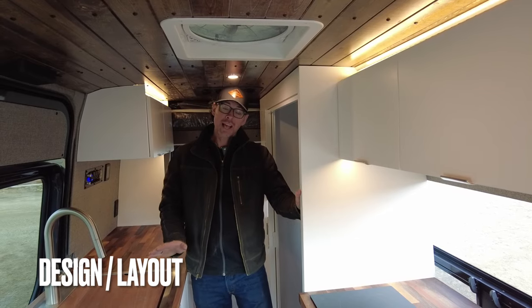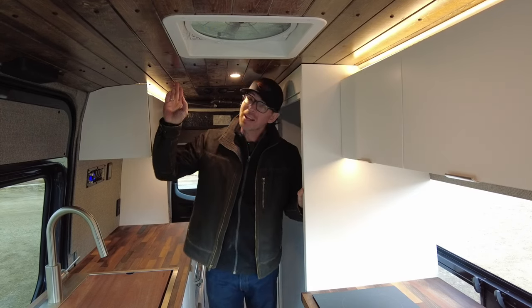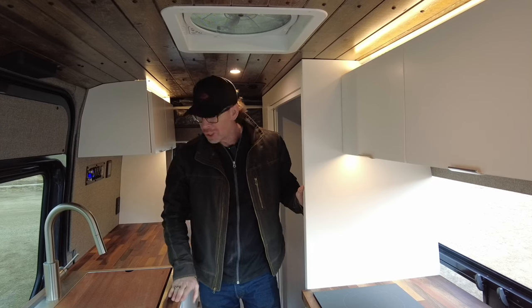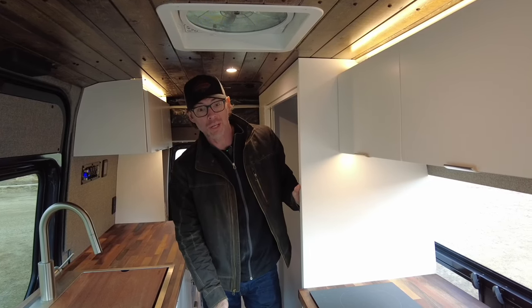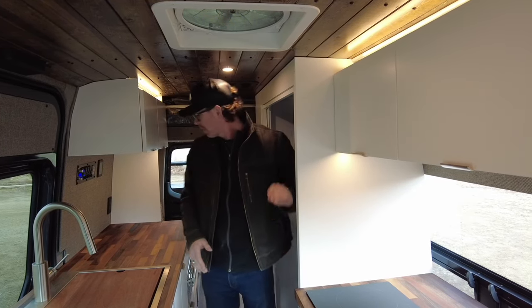For the design of this van, it's going to feature custom upholstered wall panels. We've got a tongue and groove ceiling that's stained in walnut, which is going to closely match our Butcher Block walnut countertops as well. We've got this beautiful luxury vinyl plank floor down here, and then in the back we've got our dinette, which has got a really unique upholstery back there as well.